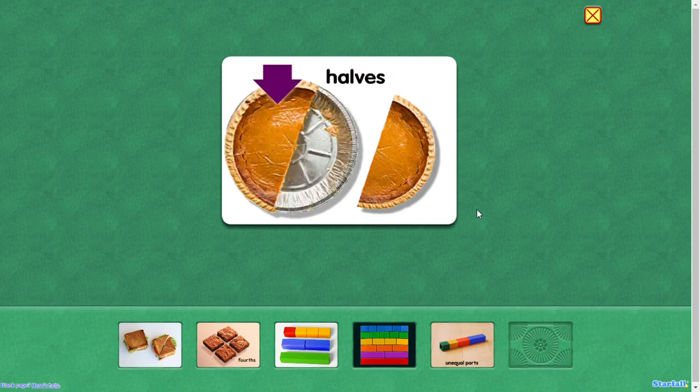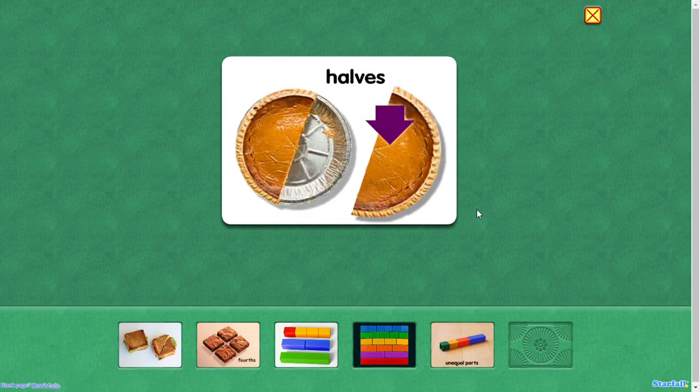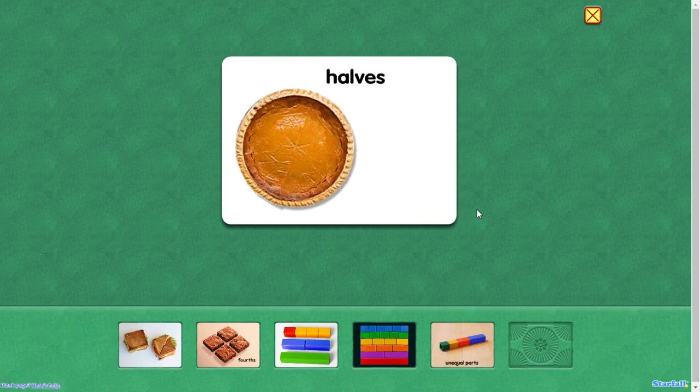Halves. Here's one half of the pie, and here's the other half. Two halves make a whole. Halves.